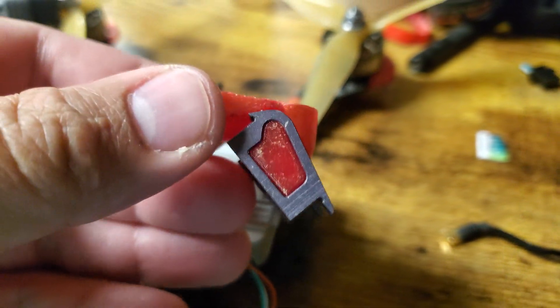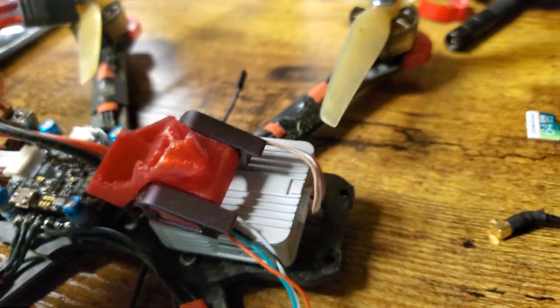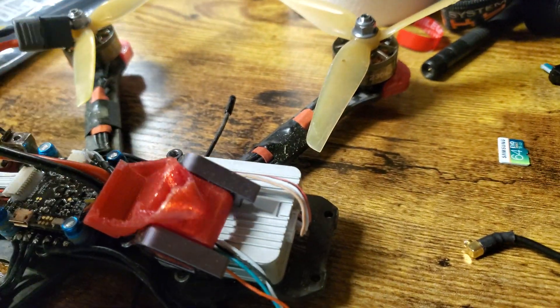I had to make a quick video because my DJI air unit with GPS holder broke today in a flight.